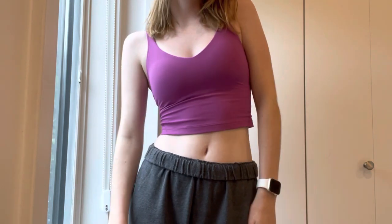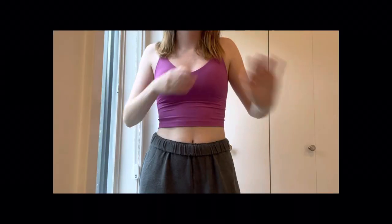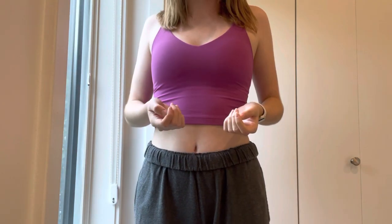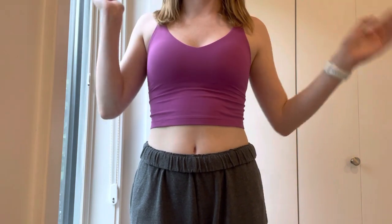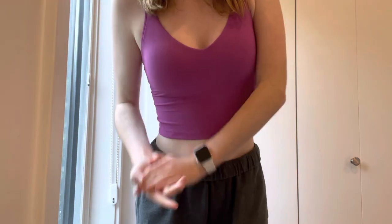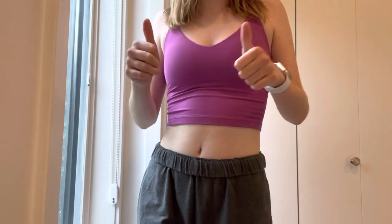Hey guys, it's Julia, welcome back to my channel. I'm going to be doing a Blue Lemon try-on collection. Just a little disclaimer: I bought all my Blue Lemon with my own money — it's not like my parents are buying it for me. I do a ton of babysitting, so that's how I got the money for this and it's how I choose to spend my money. So if you don't like that, you can just leave. You guys requested this, so I'm just going to be trying on everything.